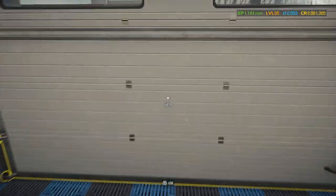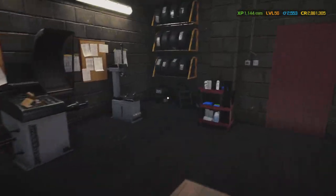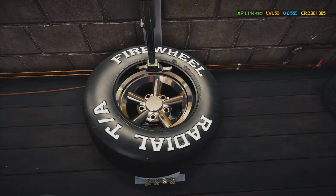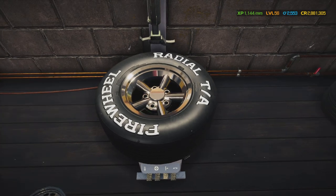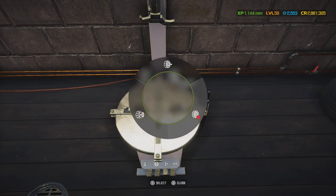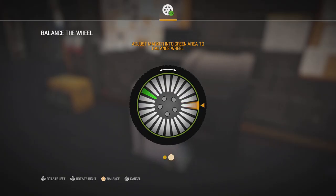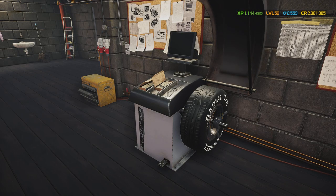Now we're back at the shop. It's time to put the tires on. Oh, look at that — look how nice that came out! That looks so beautiful. Now you see why I put these in chrome — because they look so nice.